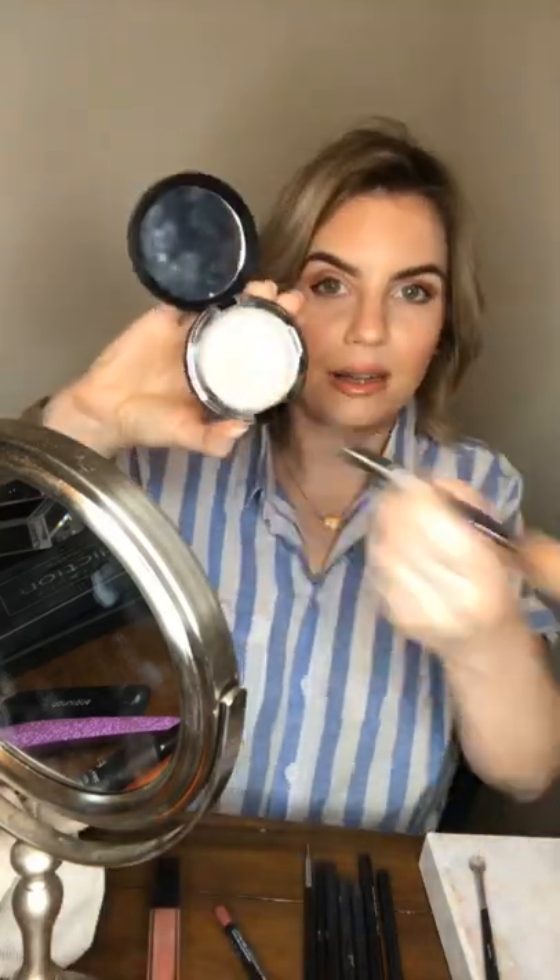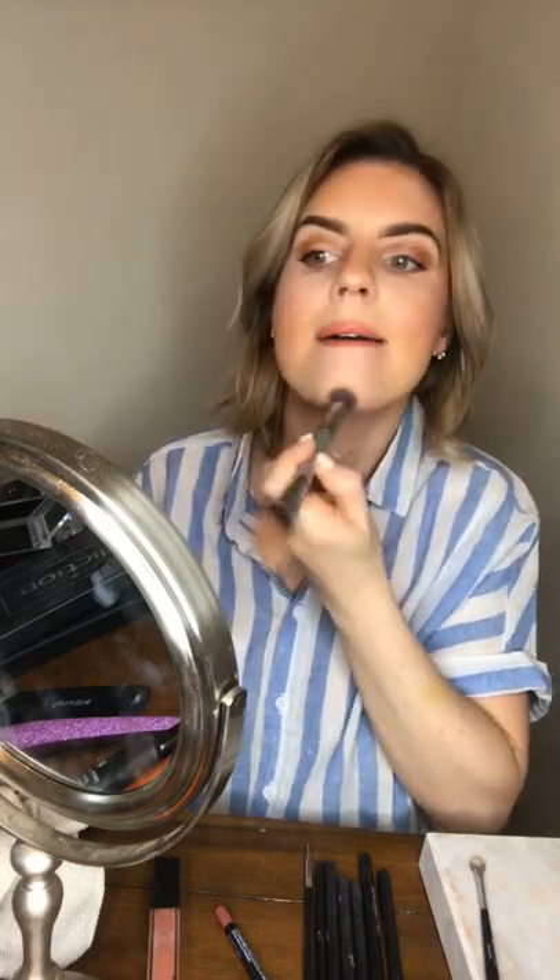I'm going to take a touch of Scarlet pressed powder with a powder concealer brush just to make sure my under eye is nice and bright. That's really all there is to it — not using very much product at all.